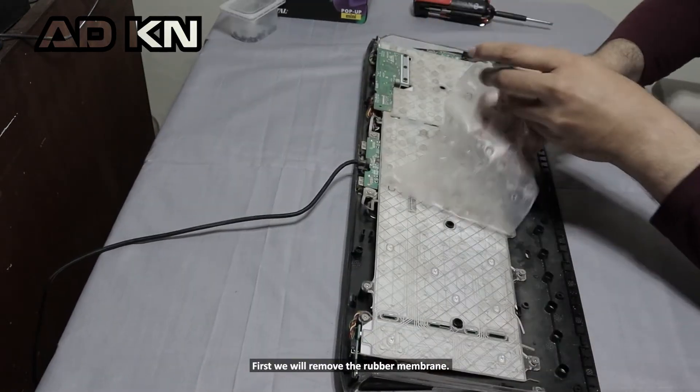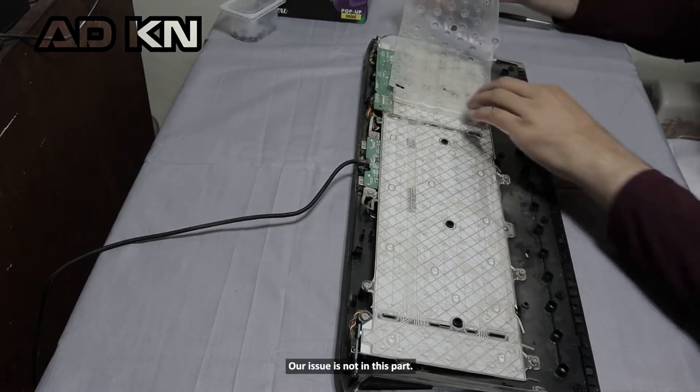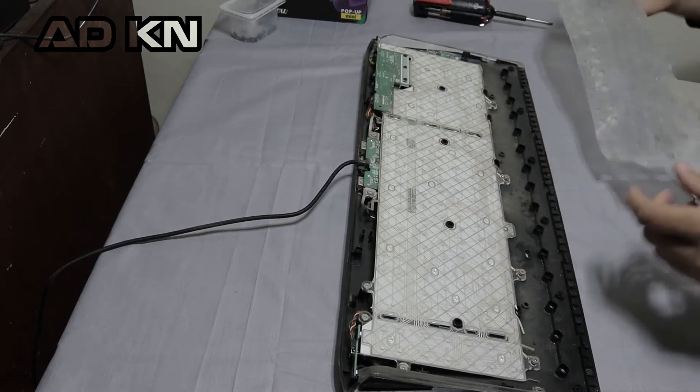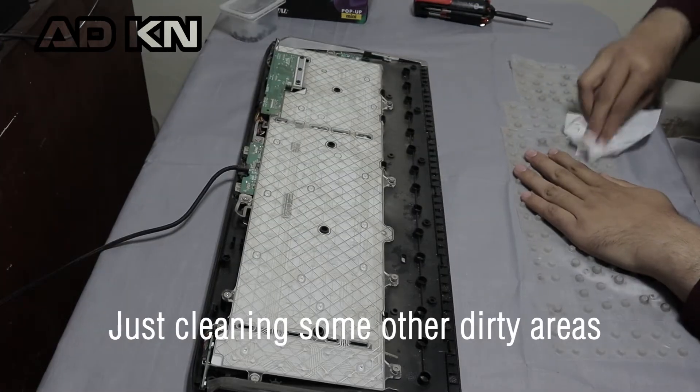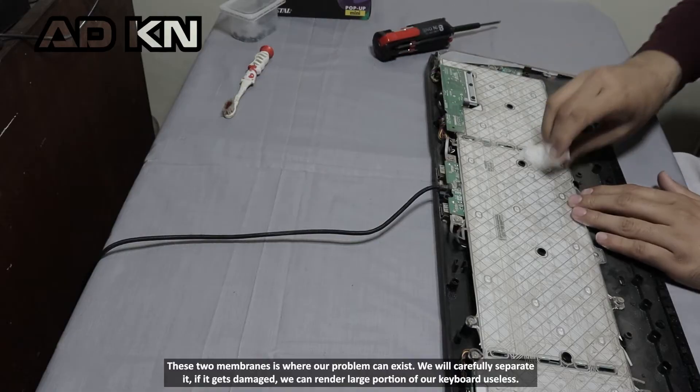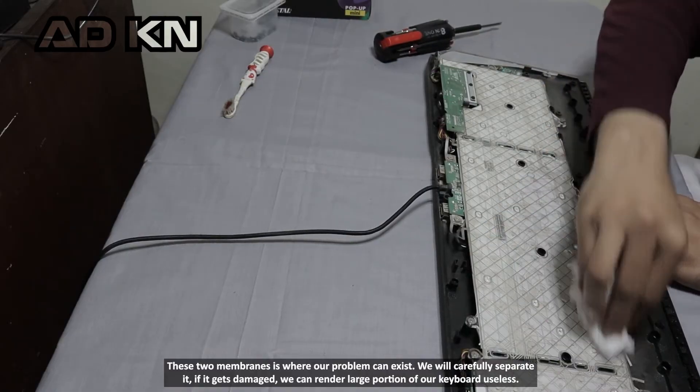First, we will remove the rubber membrane. Our issue is not in this part. These two membranes is where our problem can exist.